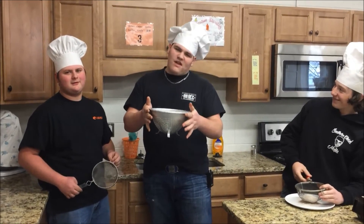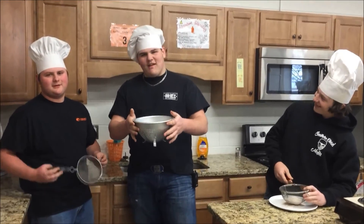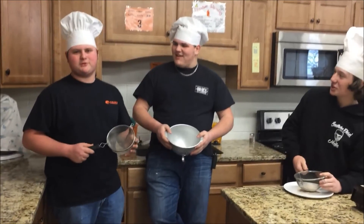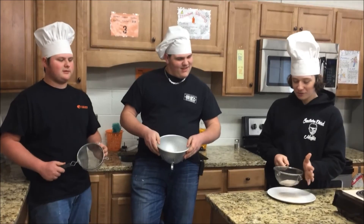This is a colander. It is used to strain spaghetti noodles. This is a strainer. It is used to strain vegetables or fruits, or you could use it to sift flour.